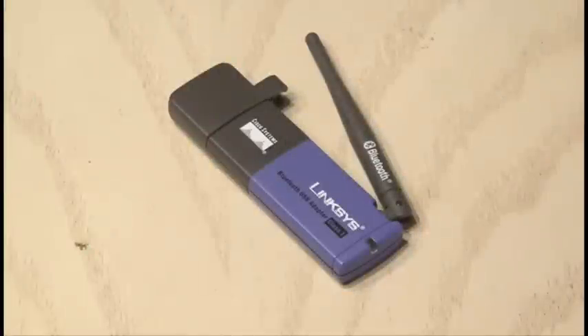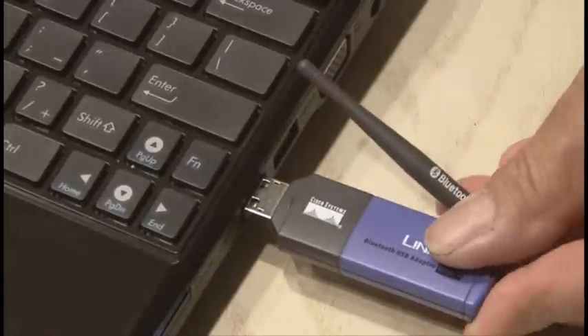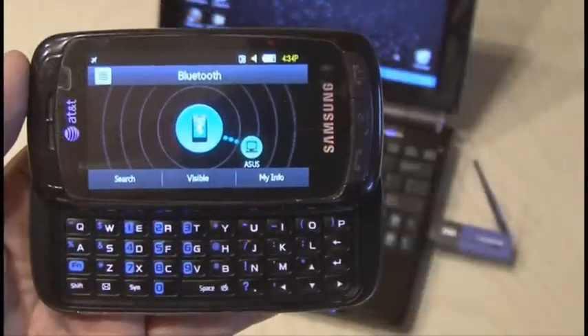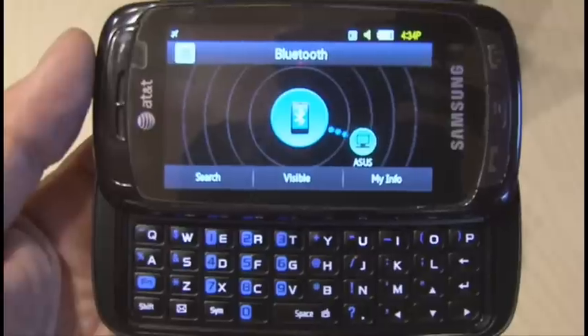Here's an easy and effective hack for a Bluetooth adapter, plus it will work with other wireless devices too. Bluetooth works on the 2.4 GHz short wavelength radio frequency, but it's really only effective over short distances.